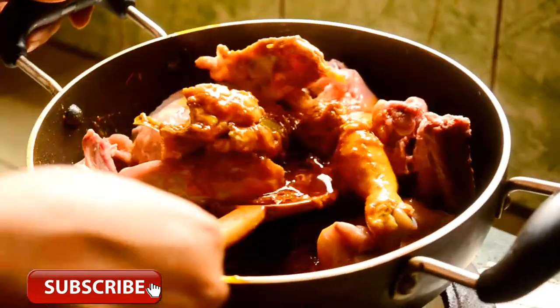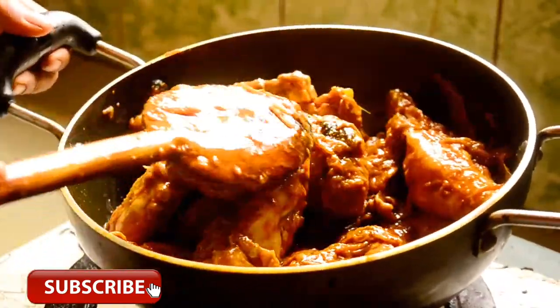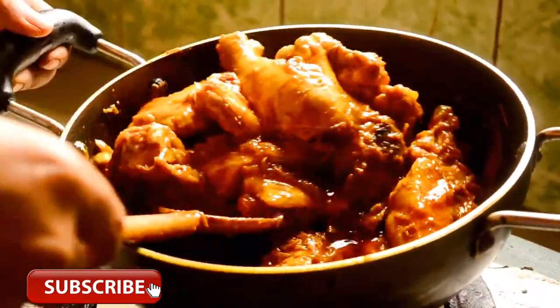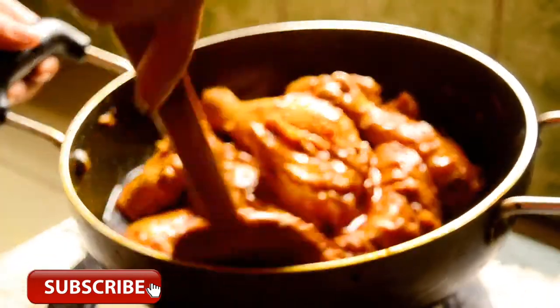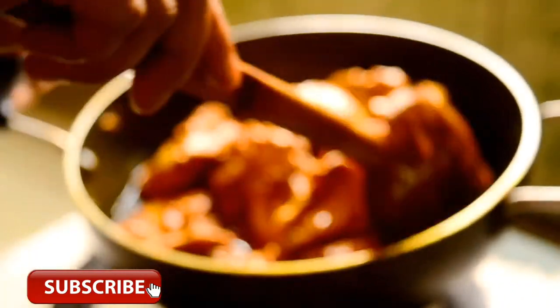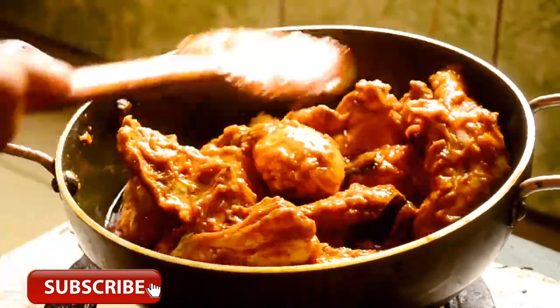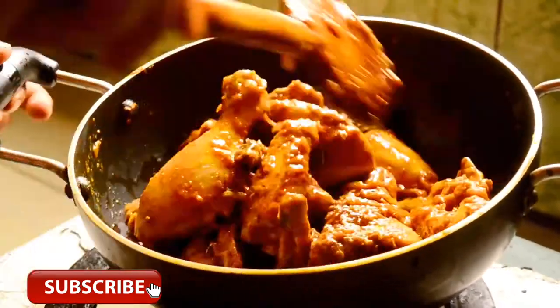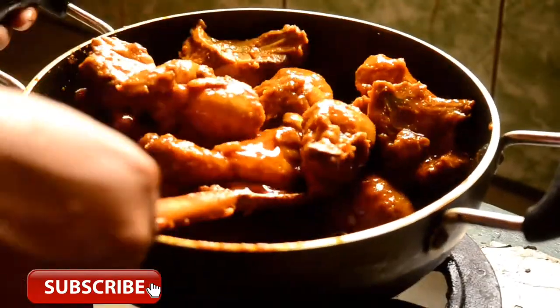Cooking the chicken with spices for 5 minutes. I am going to take a look at how much water is in the middle, checking at 5 meters.